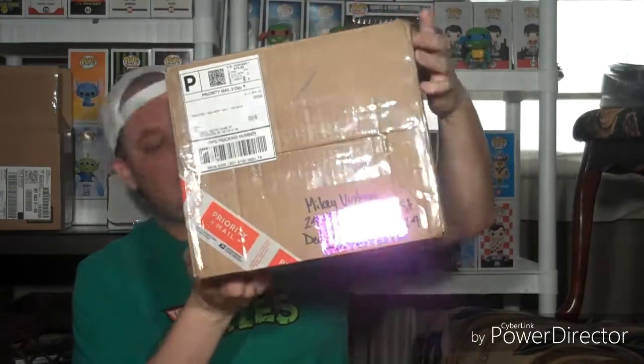Hi everybody, Mikey Vintage here. Welcome back to my channel, my Funko friends. So today we have an awesome epic video planned. My good friend over at Unleash the Box sent me a customized mystery box. He asked what kind of themes I go for, what kind of stuff I collect as far as my Funko Pops, and I compiled a list and sent it to him. I'll leave all his links down below — his Instagram and his YouTube.